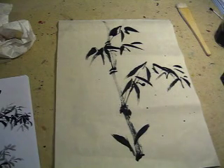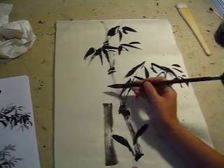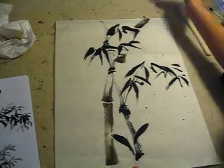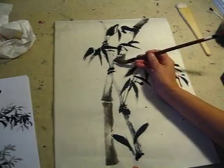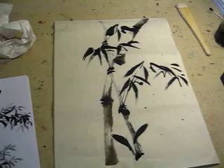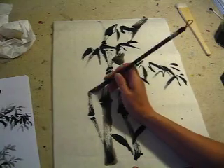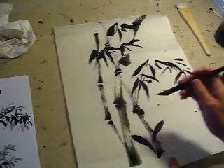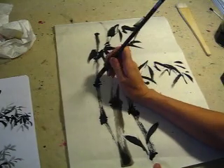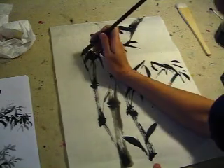Then I'll make another birch, use a very light color. This is just bamboo track. How about another bamboo here? Yes. And this one I will use very light ink. You see? Voila.